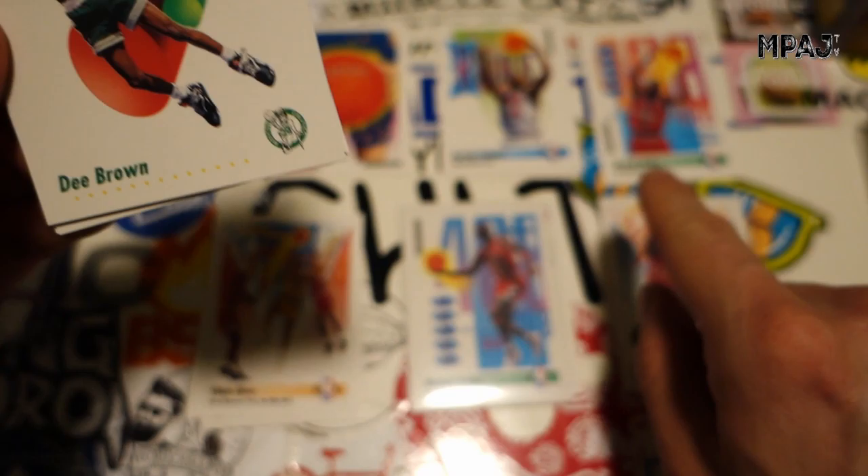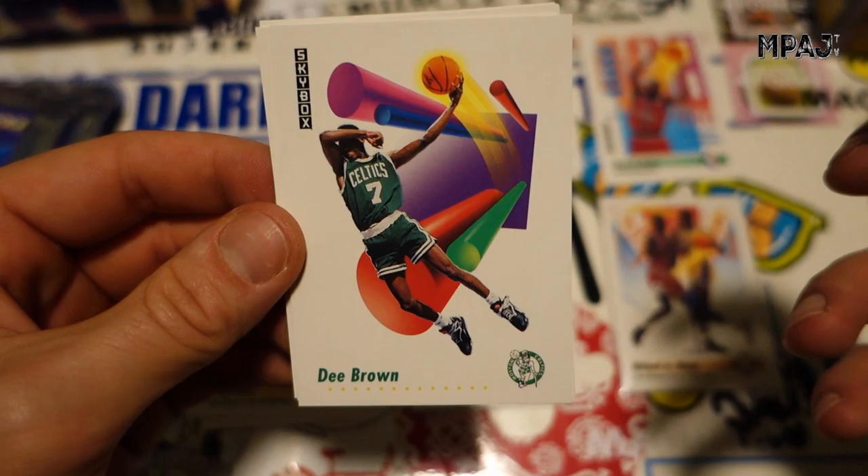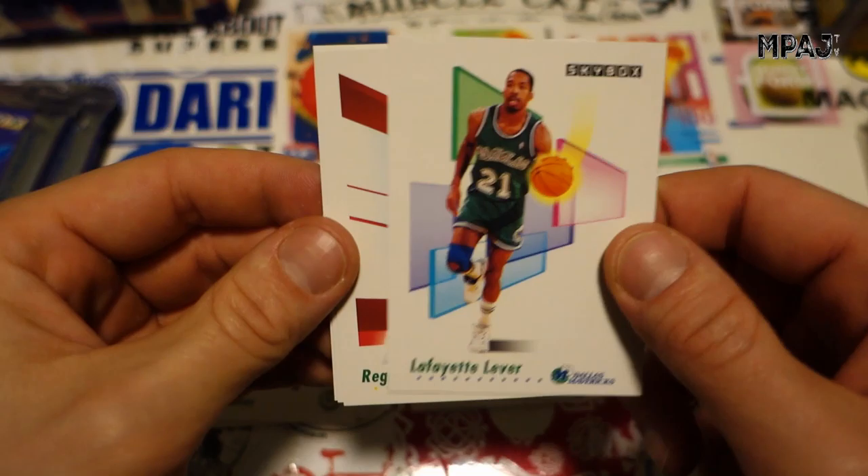D. Brown — that is freaking awesome! That's what I was wondering with the all-star card — D. Brown's no-look dunk. Very cool, that is a really, really cool card. One of my favorites — it just looks awesome. Can't deny it. I'm gonna have to put it up front.